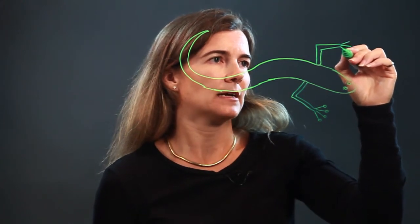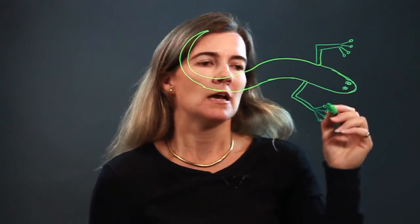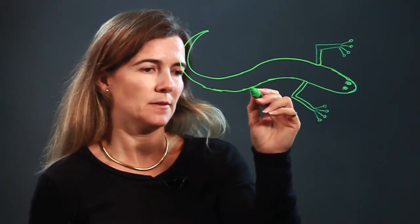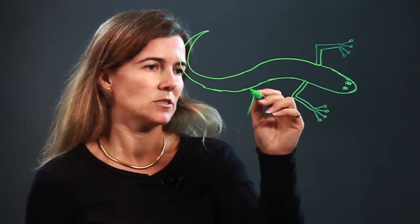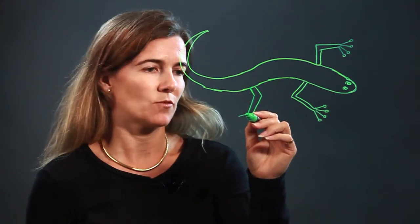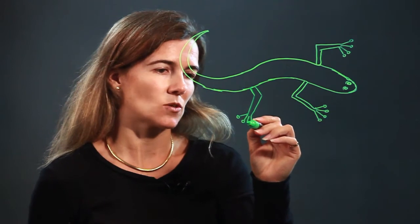I'm mirroring the other leg. And you put circles at the end, and you have the two front arms, or legs, if you will. And then here, I'm going to do the back legs. Again, it's very similar to the front, in that you end it with lines, and then add circles to the end.